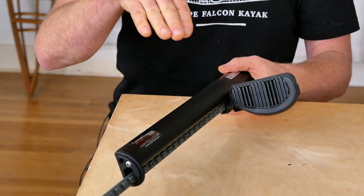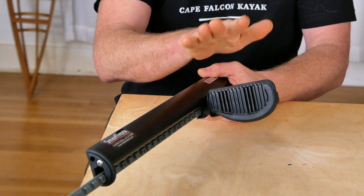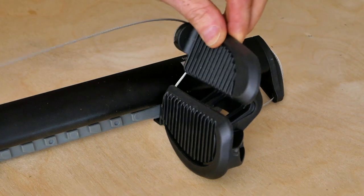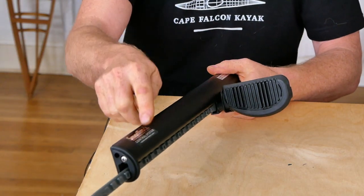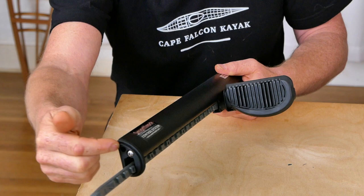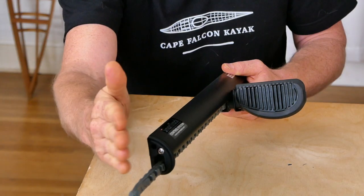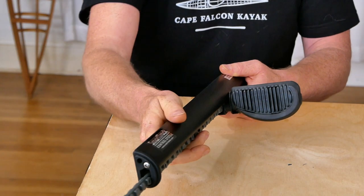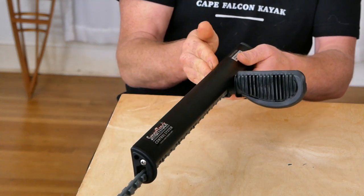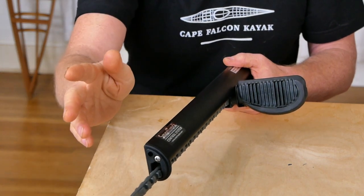The time I would choose this particular foot brace is if I was thinking about adding rudder control. The nice thing about the performance model is that the rudder cable adjustment is at the front of the track, which means you can adjust it on the water — making it much easier to micro-adjust your rudder. If you think you might be adding rudder control and this is the foot brace system you're going with, I would recommend this one because that on-water adjustability is a huge advantage.